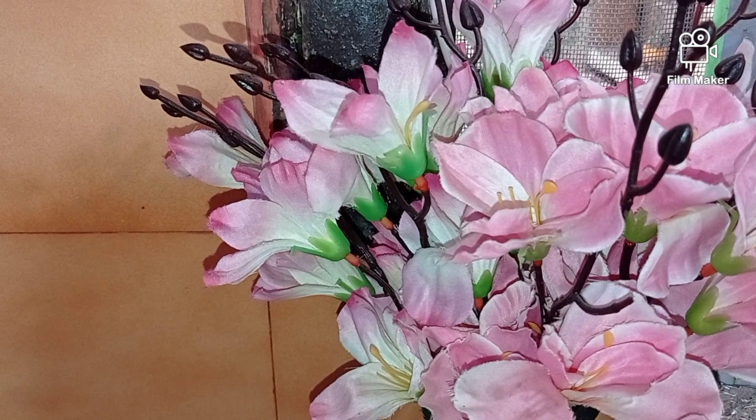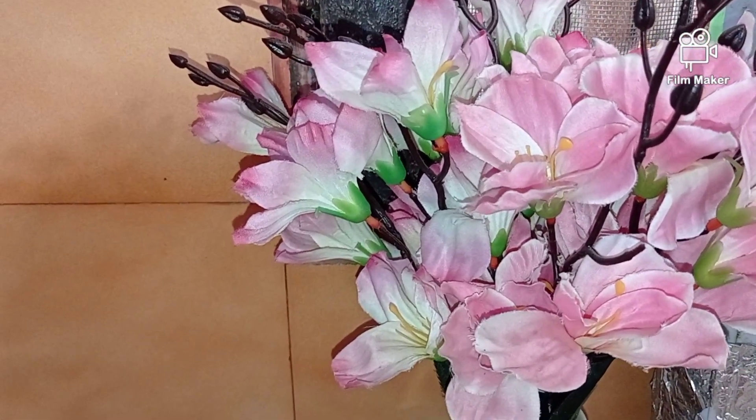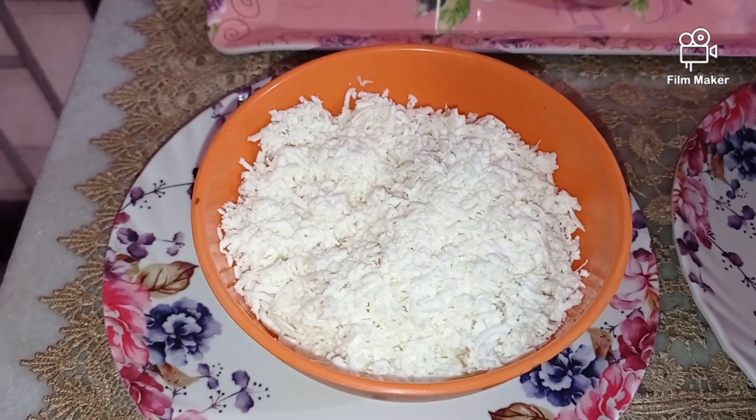Hey foodies, welcome to Minu K! Today I'm going to make a very yummy children's snack which of course we elders can also eat. This is called the potato and paneer roll. For this I have 200 grams grated paneer.